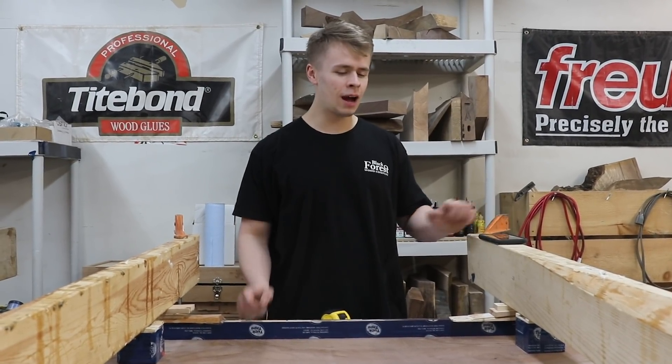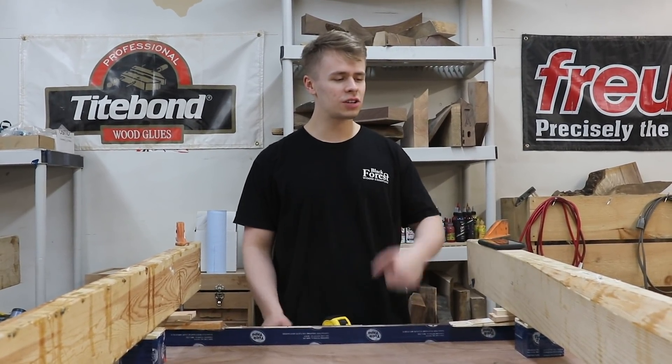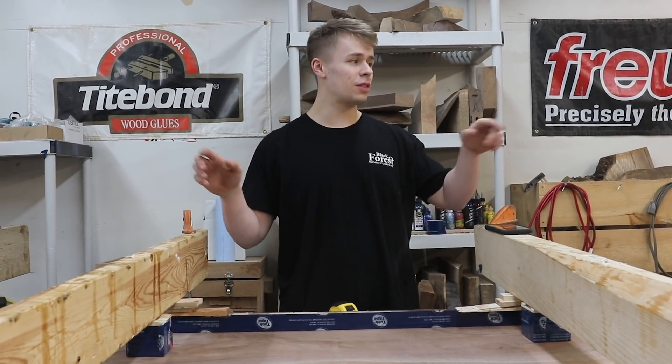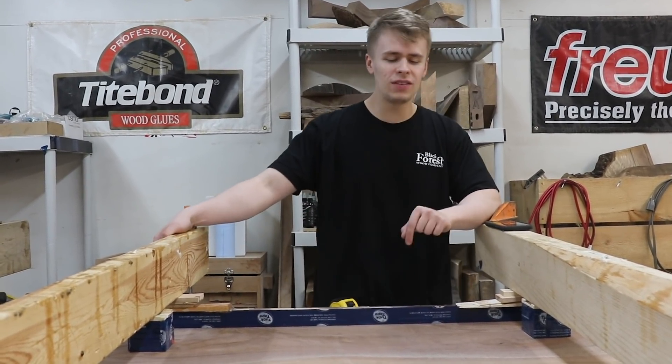Hey everyone, it's Dylan and I'm up here in the pour room right now with Spencer. We are getting ready to do the big 15 foot pour for the countertop that we told you guys about in the previous video.